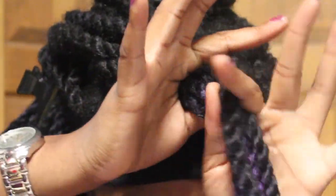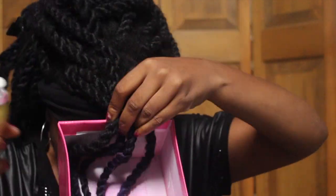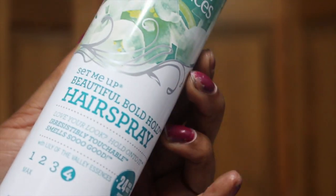I just layer it on so that it's all over the place. I twist so that I can get both sides, because I want to be able to flip and use my hair. If you only want color on one side that's perfectly fine, but that's not what I want to do.